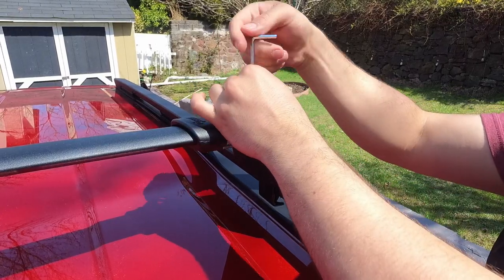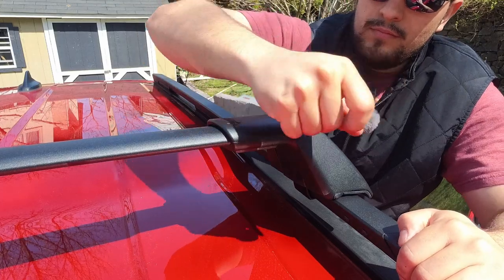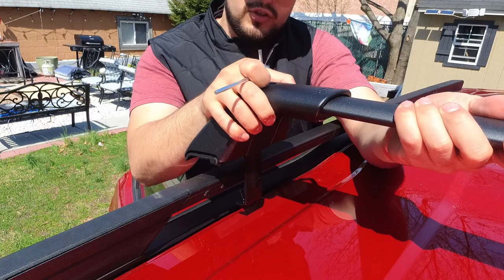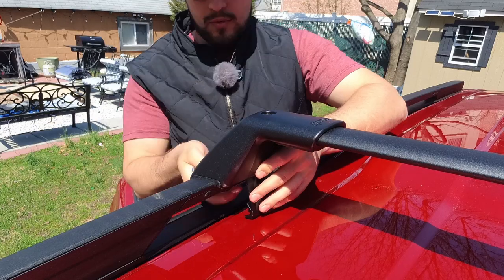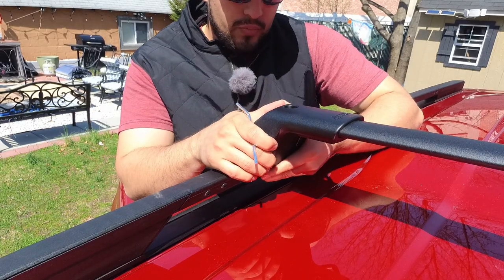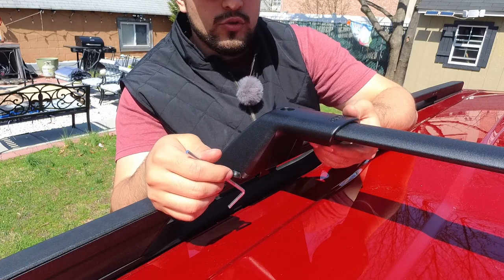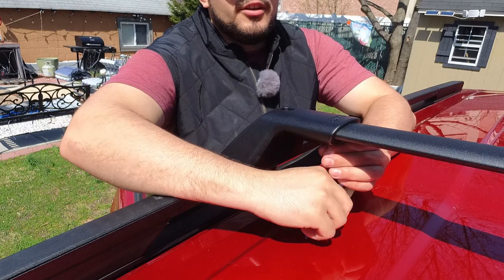Now tighten up the screw on top that we just loosened and torque it down nicely. Then let's get the other side — this is the adjustable side, so pull it as far towards you as you can, then locate that notch on the bottom, press it into place, and torque down the screw. Once we're happy with that, go ahead and tighten down the two screws on the bottom that we left slightly loose, since they're now in their final position.